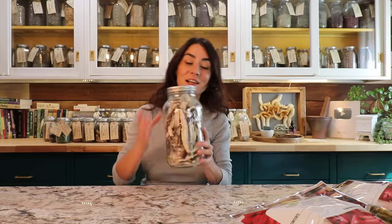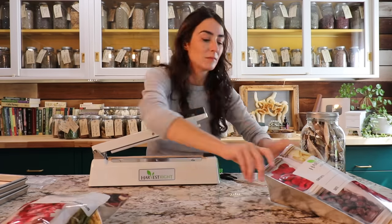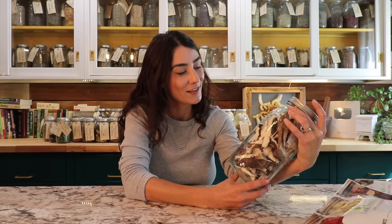I was able to get one half-gallon size mason jar of freeze-dried shiitake mushrooms as well as two decent-size mylar bags that I will label. If anyone is interested in purchasing a Harvest Right freeze dryer, I have a medium size — there's also a smaller, large, and extra-large, which I already have my eye on next. I do have an affiliate link down below. Having a freeze dryer here has been one of my favorite ways of preserving not only leftover foods but also herbs, and now mushrooms I've foraged and grown.